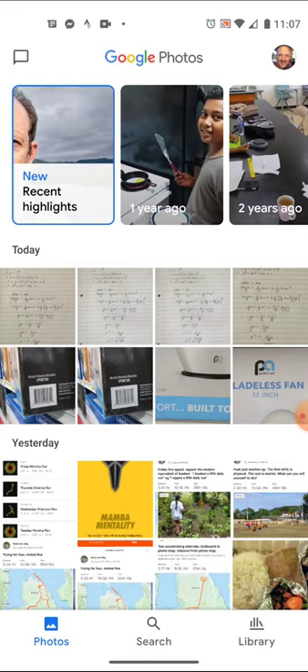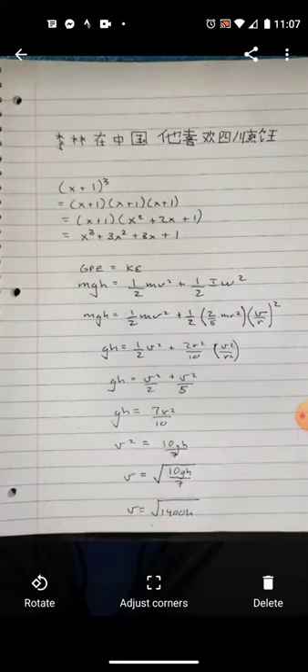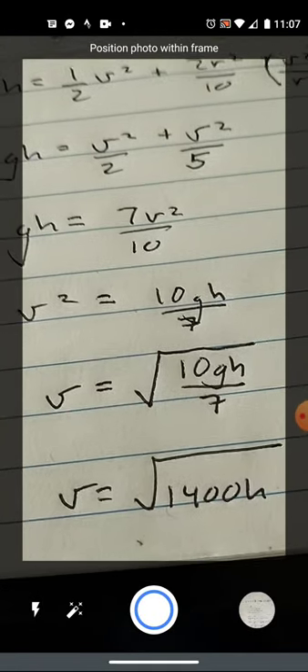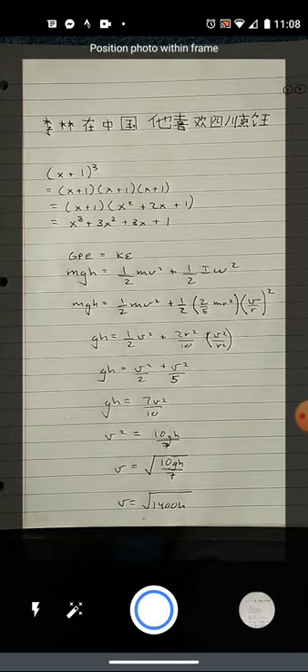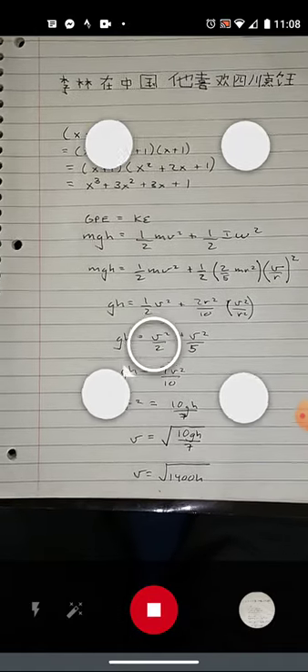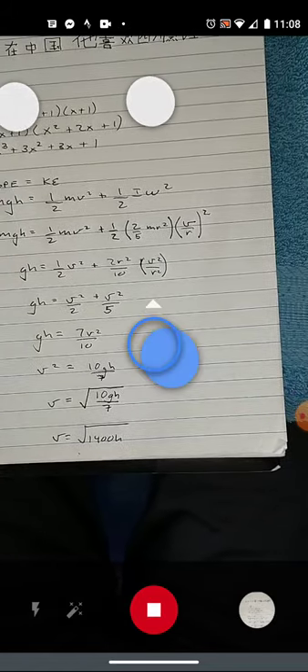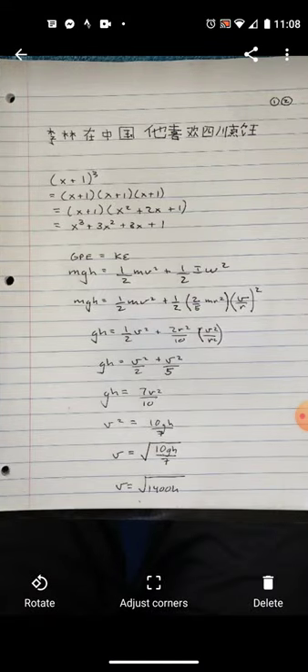Another option, and this is free, is Google Photo Scan. When you first open Google Photo Scan it opens up looking like this — search for it in the Google Play Store. To use it, get your homework centered up, press the button to take an initial picture, then move your phone over each of the white circles and it assembles an image.